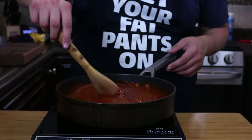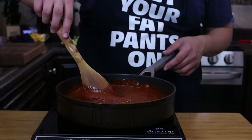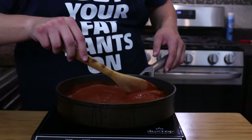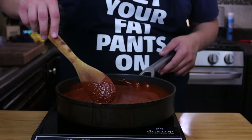Now that it's coming up to temperature, stir occasionally — you don't want things to burn or get stuck. We do have chocolate in there, so there might be some sugars — you don't want anything burning. The smell of this, I just want to dip a tortilla in there and eat it up.